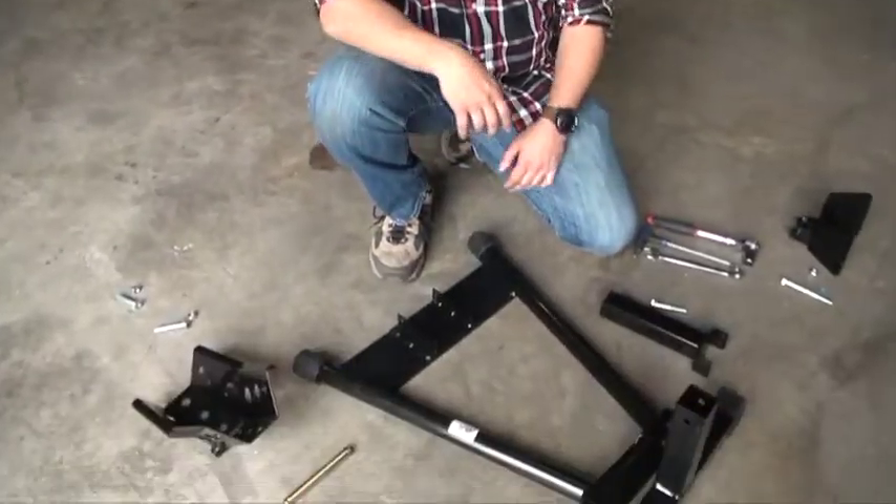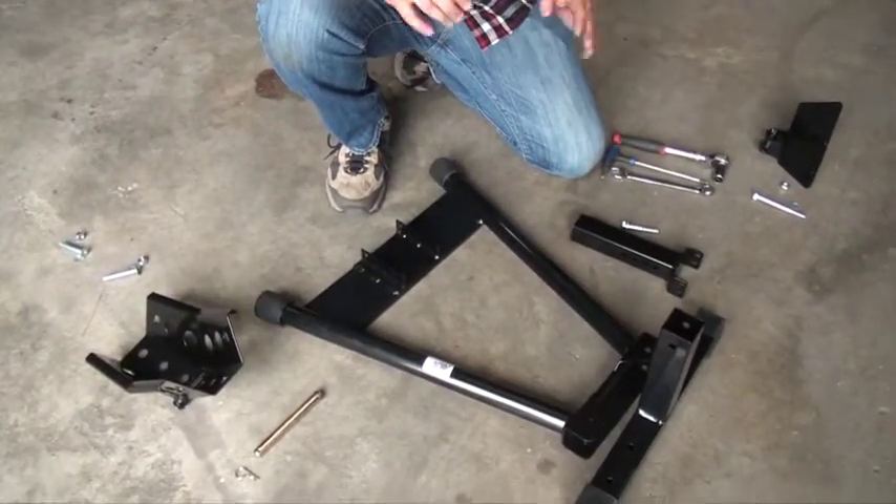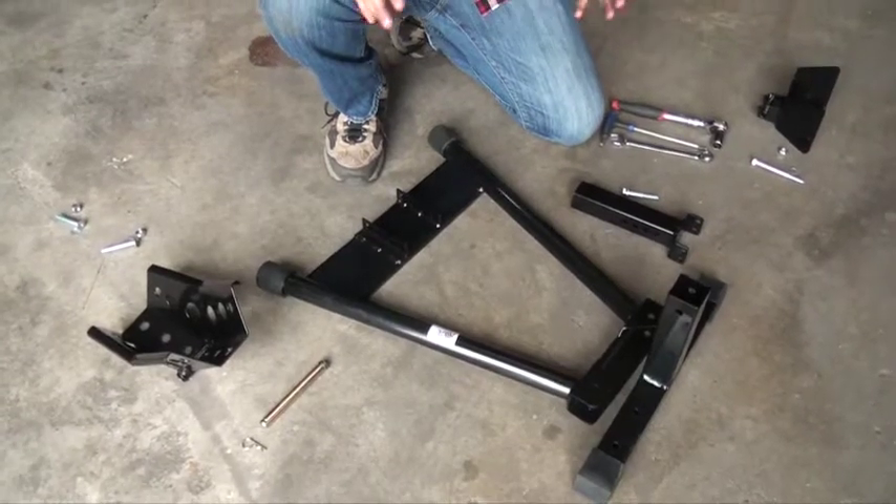Hi, I'm John Paul with Moto Tech here in Mobile, Alabama. Here we have the Alpha Moto adjustable front wheel chock. Before we show you how to use it, let's put this thing together.